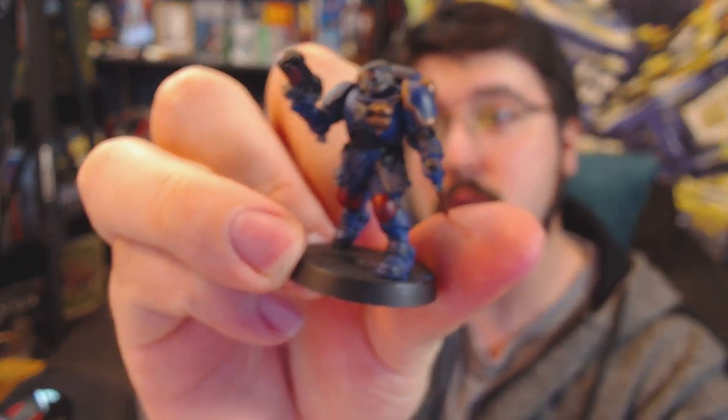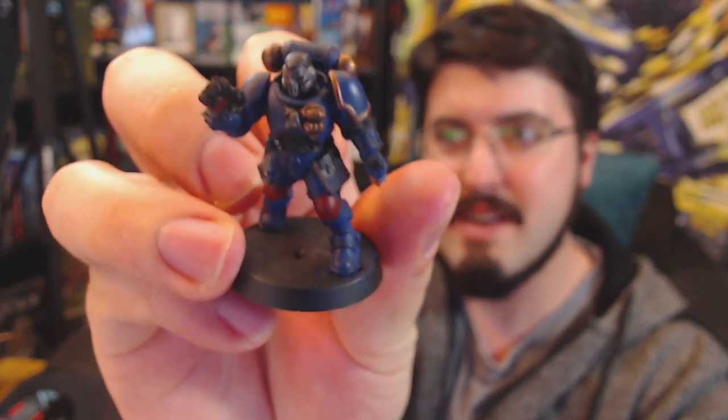My voice might sound a little hoarse — I've had a really nasty cold for the last four or five days and didn't realize how bad it was until today. I wanted to do something relaxing. I was going to do a game video but didn't have the energy, so let's just paint. I've actually been doing a few other models — got them right over here. Here's one I recently did.